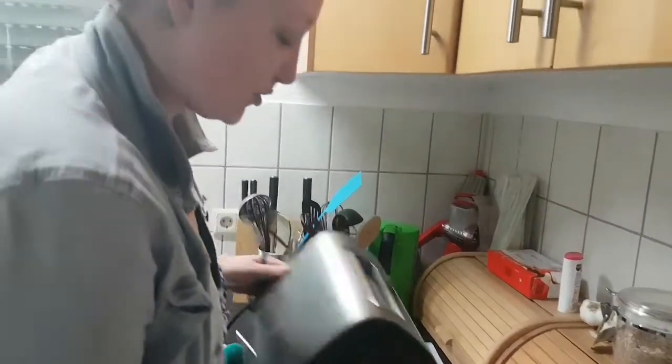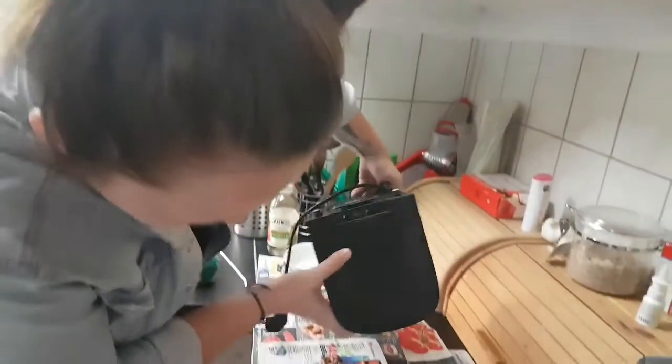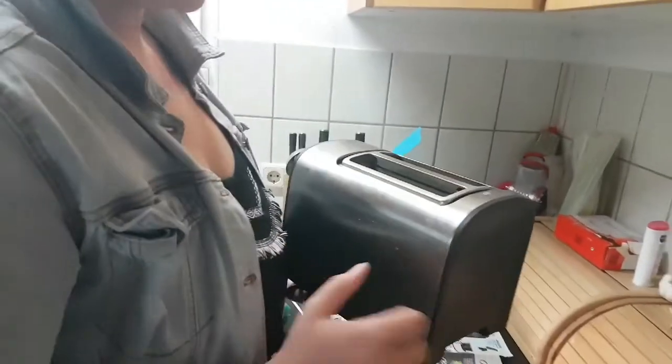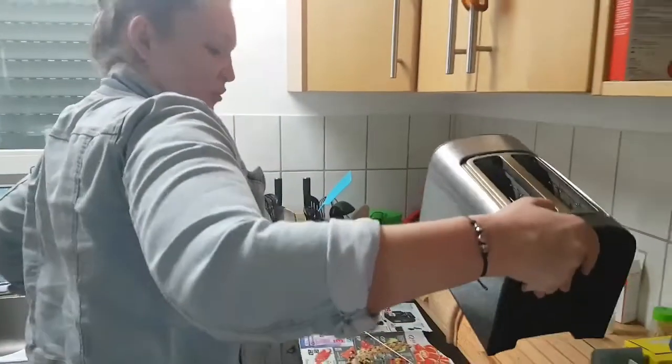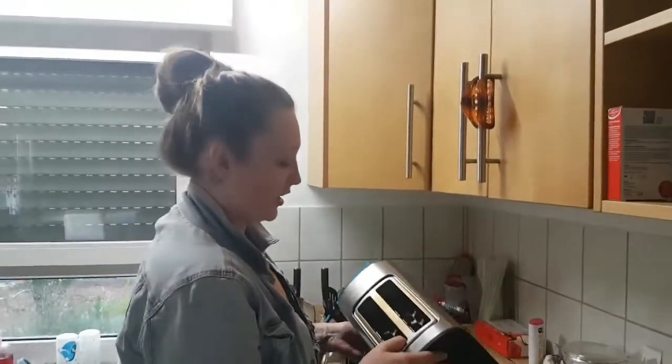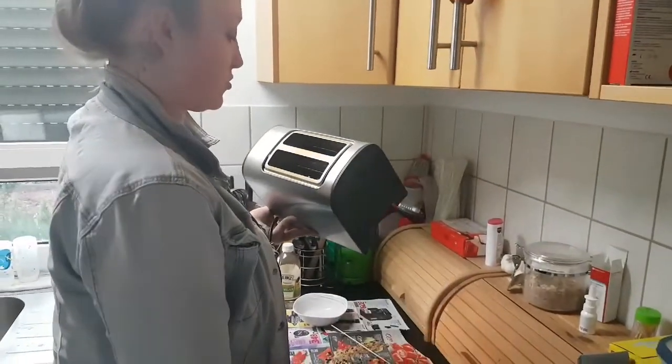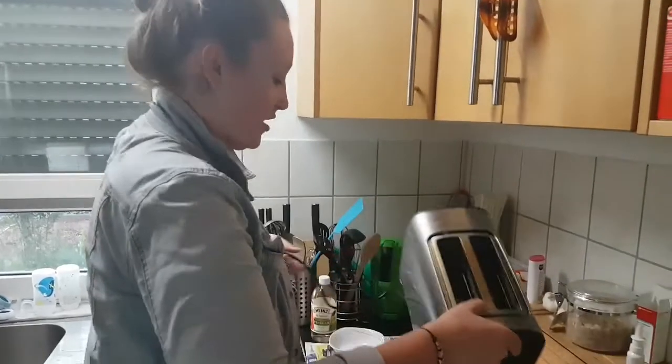Don't forget to shake all the crumbs out after you're done with your brush, and don't forget to clean the outside of the toaster like once a week. I suggest you clean the crumb catcher every time you use the toaster and it's not even going to get like this — the way we had it right now.